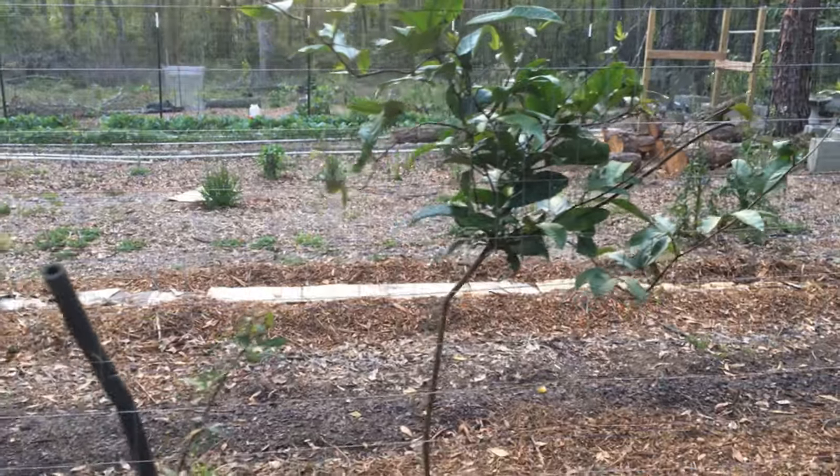I'll show you some grafts out on the property, and then I have a lot of grafts that I took into the greenhouse — I might have to show those another time. I don't know if I want to edit this video, we'll see. Alright, I'll see you at the property. So we made it to the property.